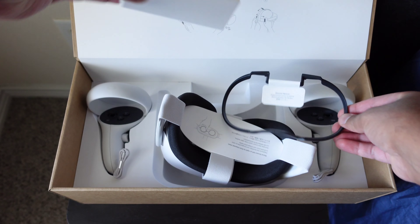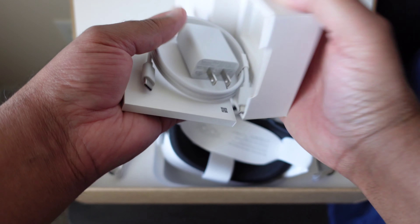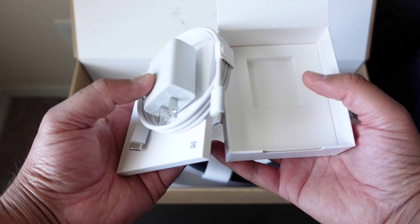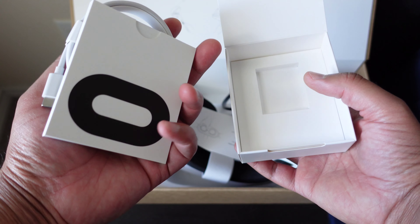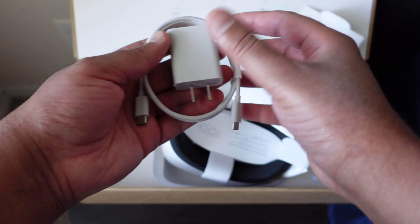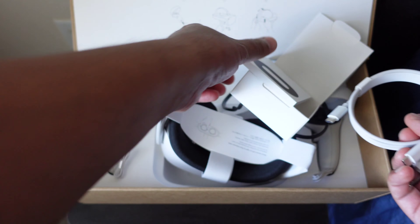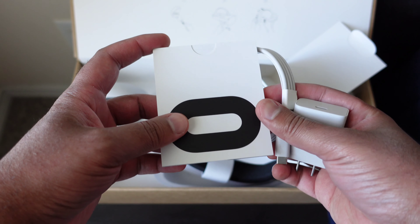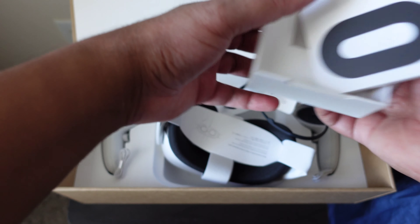We got this box with some — okay, got a power brick. If you guys hear beeping outside, maintenance crews are here, excuse that. Power brick, USB-C cable, manuals and stuff — plug it, files aside, you know what I'm saying. So that's basically it.